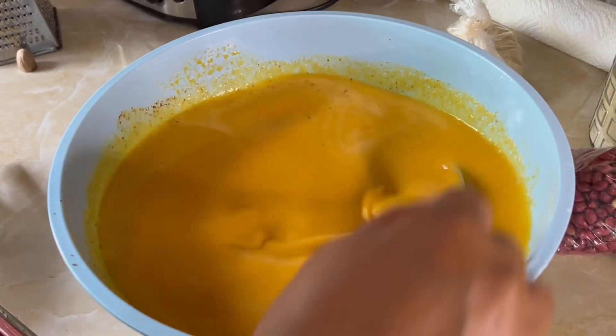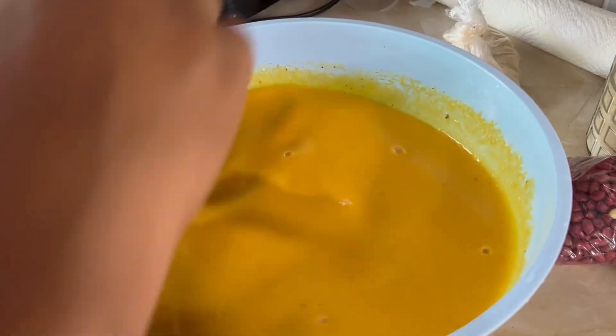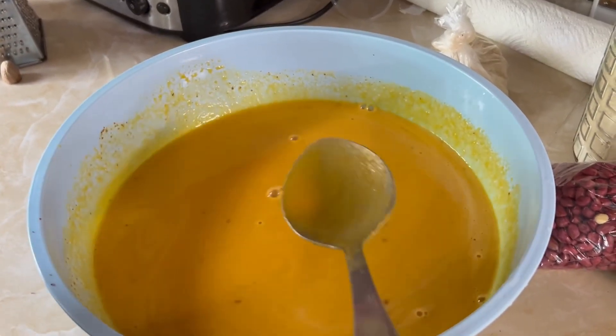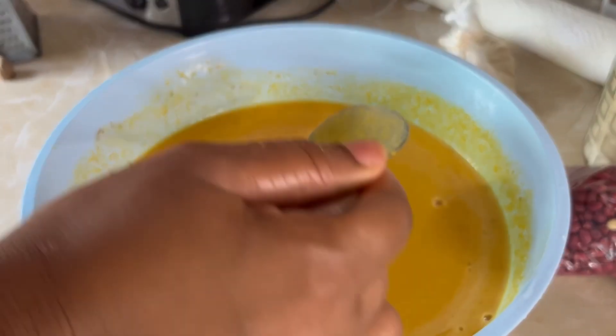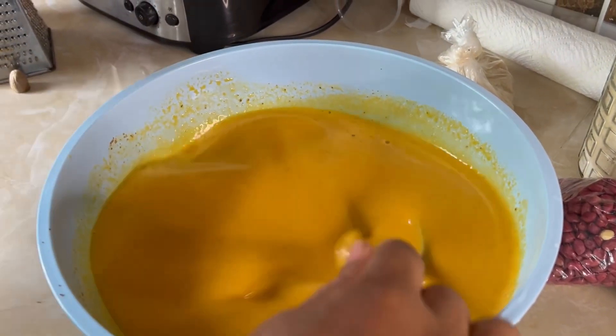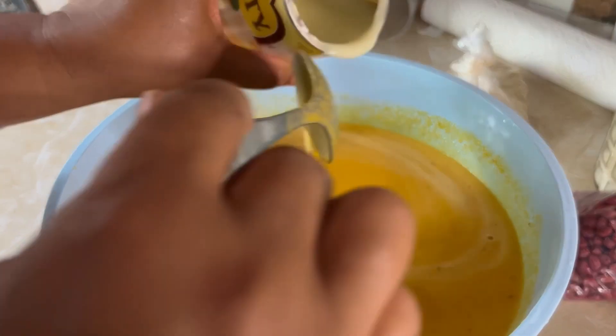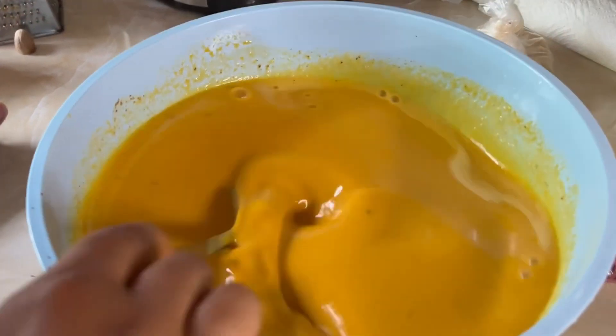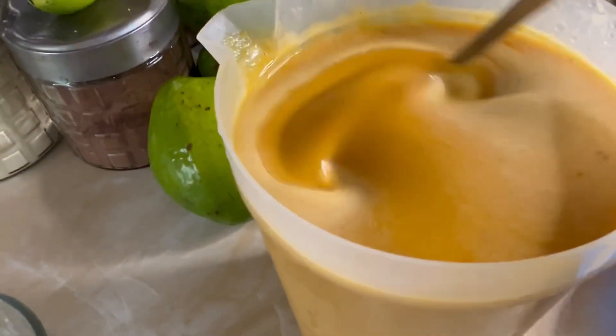Nobody wants to taste my punch? Alright guys, you can add whatever sweetener you want. I'm just gonna serve this over some crushed ice and that's it. I pour a good amount — let me stir it so you can see it.